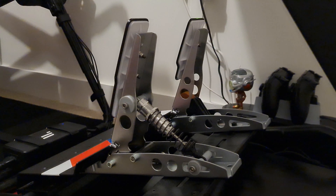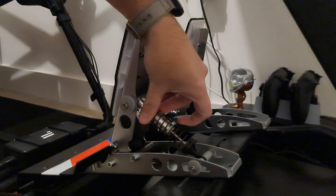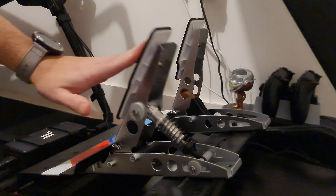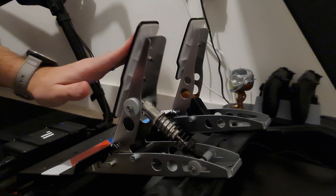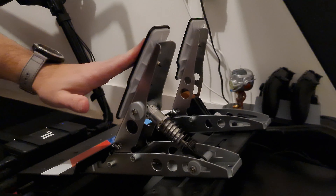That looks on there, looks good, looks all right actually. You can get different colors - this one I've just gone for all silver. And you've got this thing here for the preload, so you can tighten it or loosen it up. At the moment that feels a lot better already, a lot stiffer. Apparently if you have it all the way up it's loosest, and then as you wind it down it gets a bit stiffer.